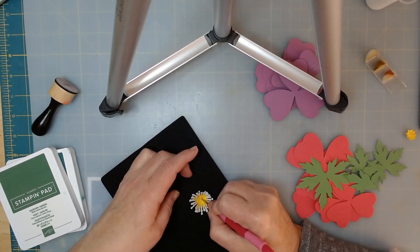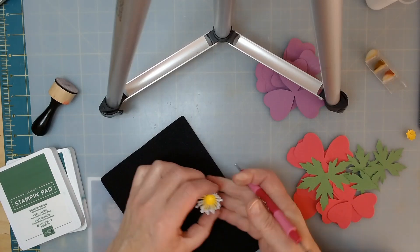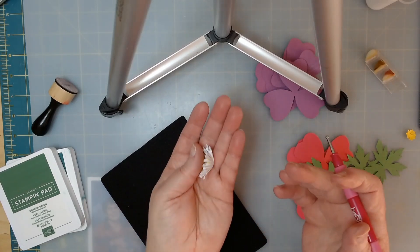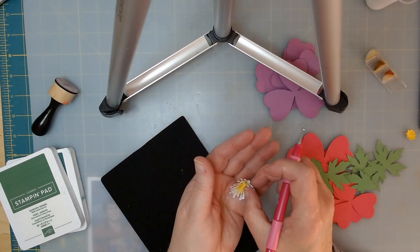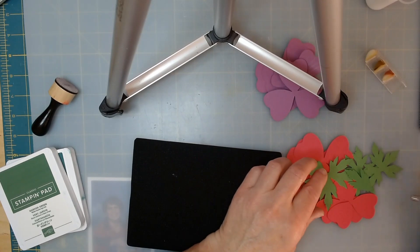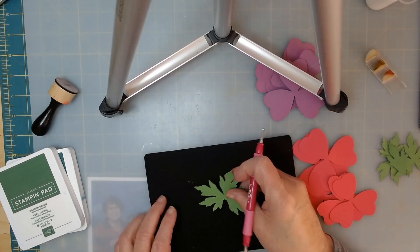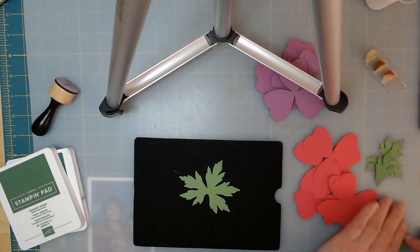I'm using a smaller tool this time because it'll try to wrap around, and you can see it's kind of started to take shape. Let's put that aside and I'm going to show you how to work with your other pieces. Now I'm going to work on the big leaves — you have bigger leaves and smaller leaves.